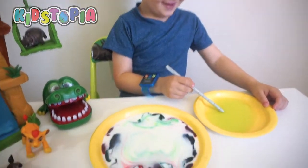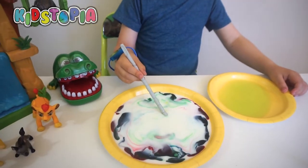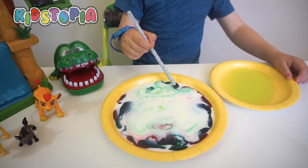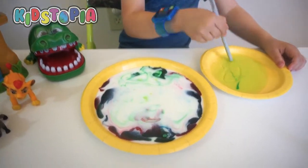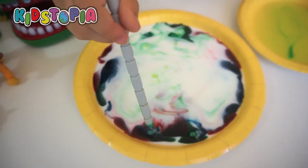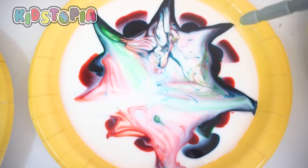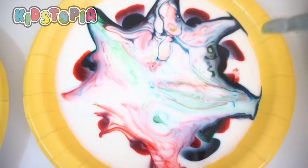Wow! How did that happen? That is so cool, dude. Cool — I didn't know they moved! Let's see, do it again over here. Wow, I think that plate is done. Whoa, look at this one! That is so awesome.